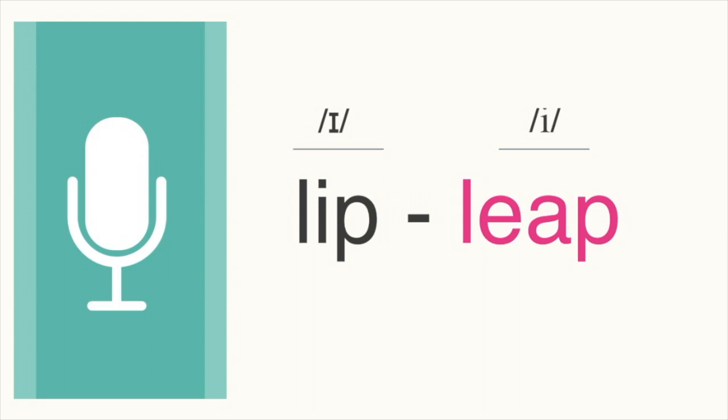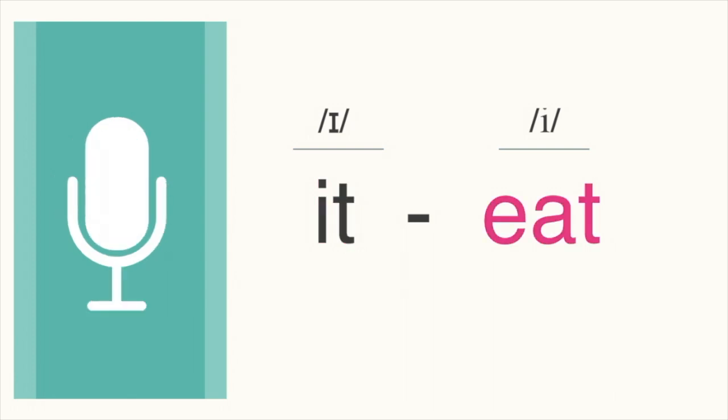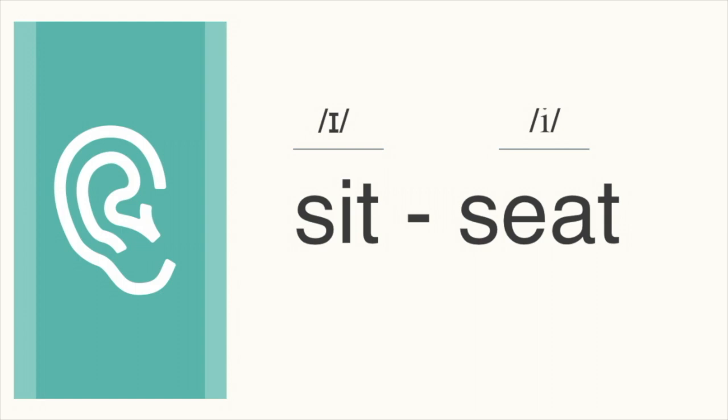Next pair. Which word do you hear? It. It. It. This word is it. Let's go back and forth. It. Eat. It. It. Eat. It. It. It.